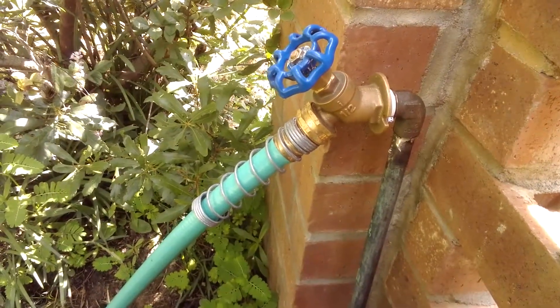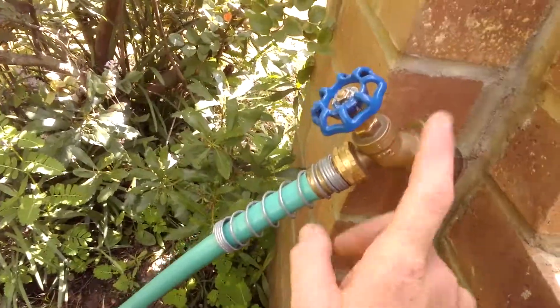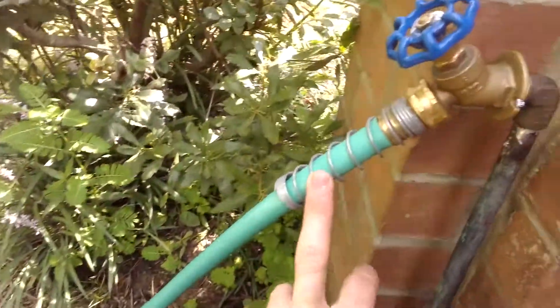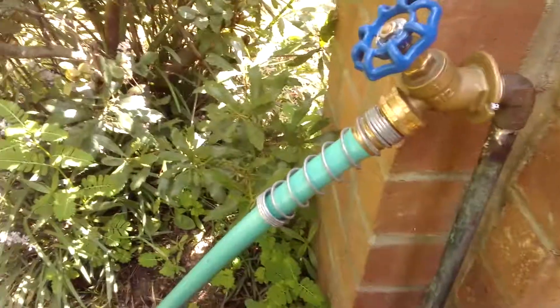Hi everyone, it's Michael from MDO Video. This here is the new hose bib I installed — it's a sillcock. And this is the new garden hose I got; it's got this spring on it.